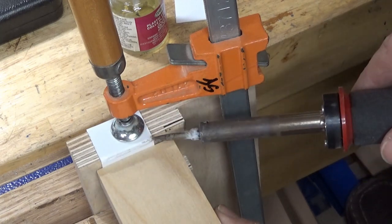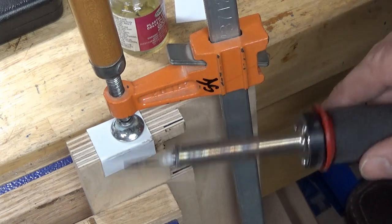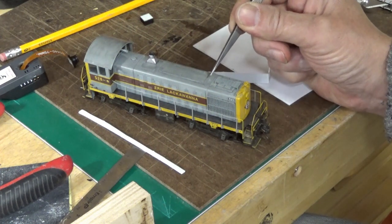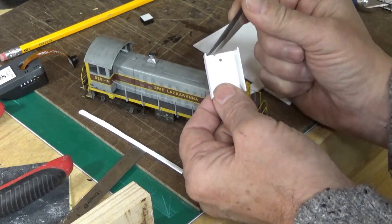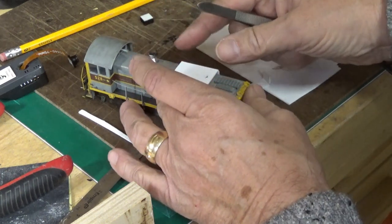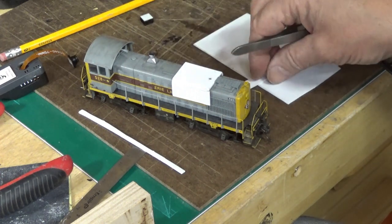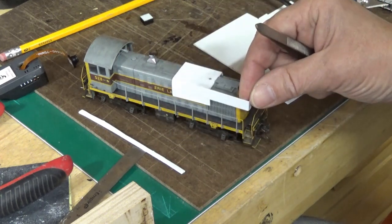And it was still a little springy, so I had to go back and touch it up a little bit so that the 90-degree angle was permanent. Now there's a little tiny tube or stack sticking up here. So you can see I drilled a tiny hole so that this will fit down over that little stack and be as low to the top of the locomotive as possible. Then we have to glue this piece laterally on the side.